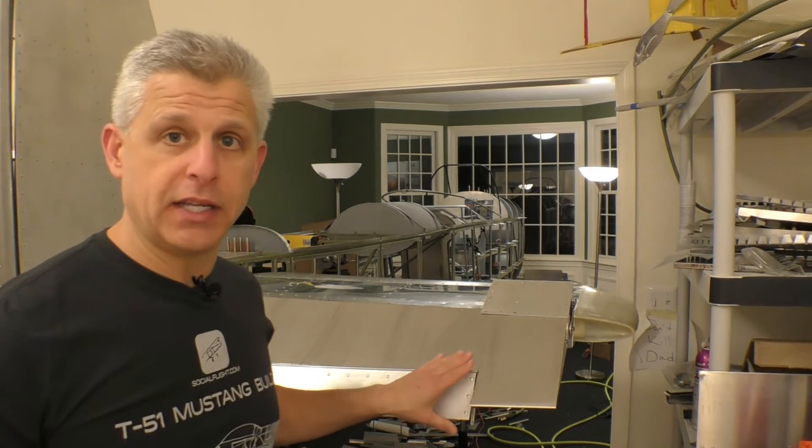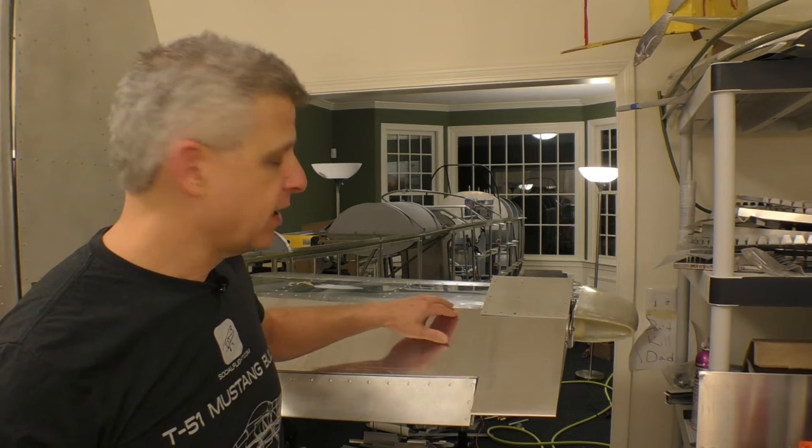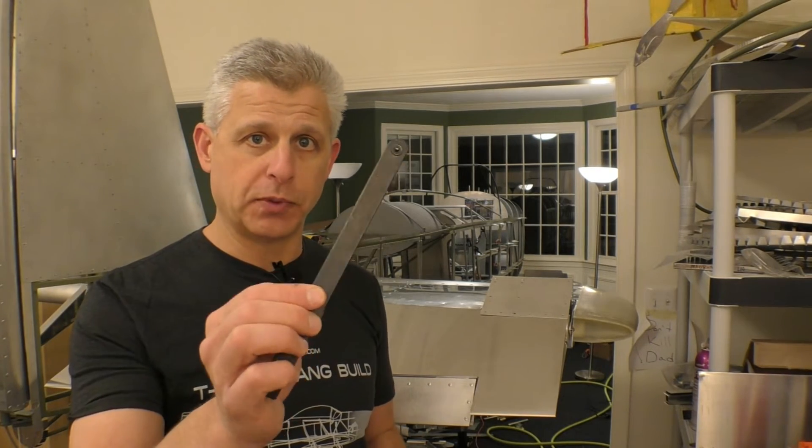It took a lot of incremental steps to open up the cutout needed for the trim tab, just to make sure everything was as perfect as we could get it. That's now done. What we now have to do is transfer some of the existing rivet holes — from the gussets we removed — over to the new skin. That's done with a tool from Aircraft Tool Supply called a strap duplicator.